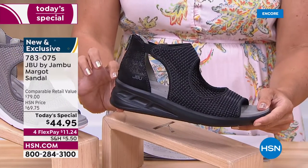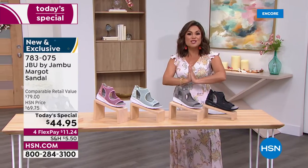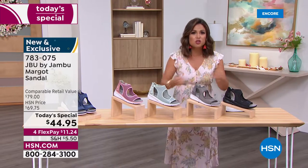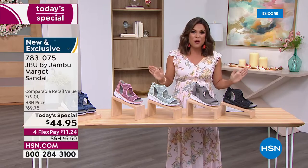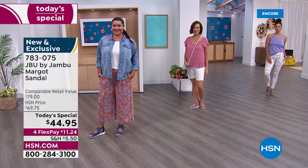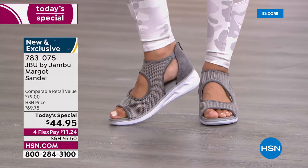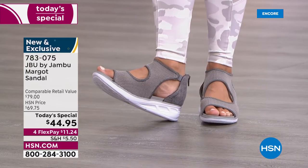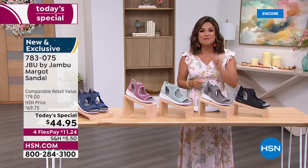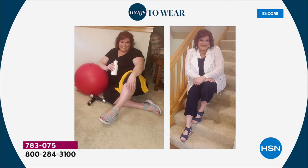This heel is the perfect height — one and three quarters of an inch high — so you get a little bit of lift. Whether you want to wear this with a spring dress, weddings, vacations, graduations, any special event, this shoe works. And then if you're just running to the grocery store, walking the dog, going to lunch with your girlfriends, it works for that too. Completely exclusive — no one else will have this. We have size 6 through 12, half sizes, medium and wide width, 100% true to size.